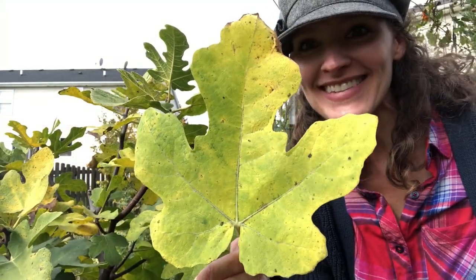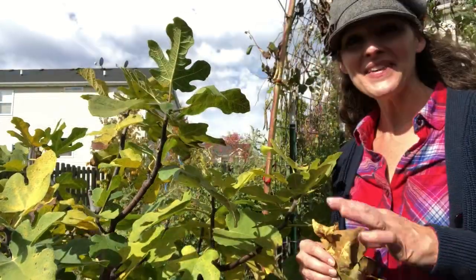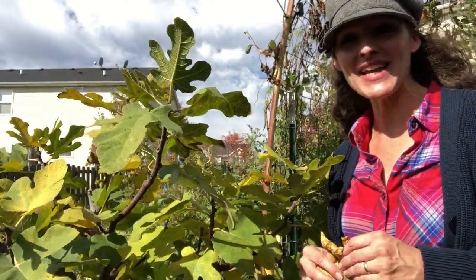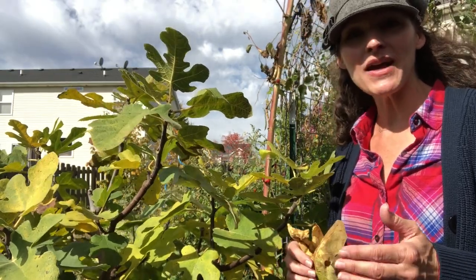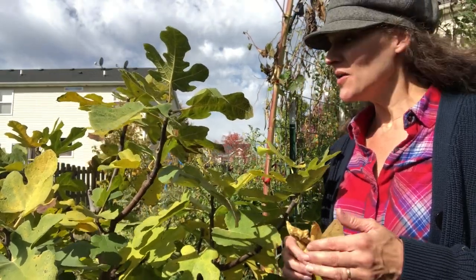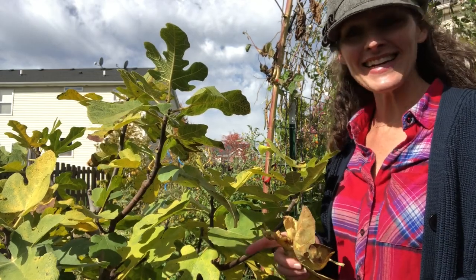How beautiful is that leaf? Isn't that pretty? This is a leaf from my Chicago hardy fig. Hey everybody, it's Heather here from Here She Grows, and today I thought we could talk about my fig. Many of you who watched my vegetable garden tour earlier in the year wanted to know if this was a fig tree, and indeed it is.